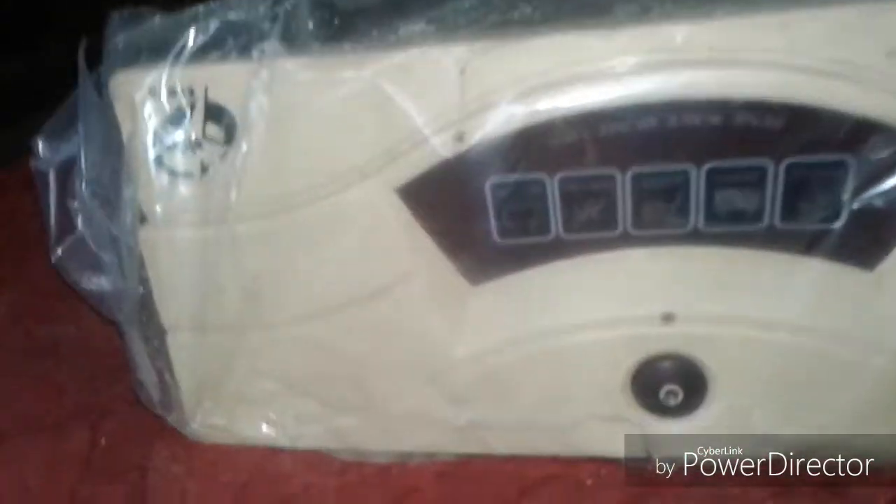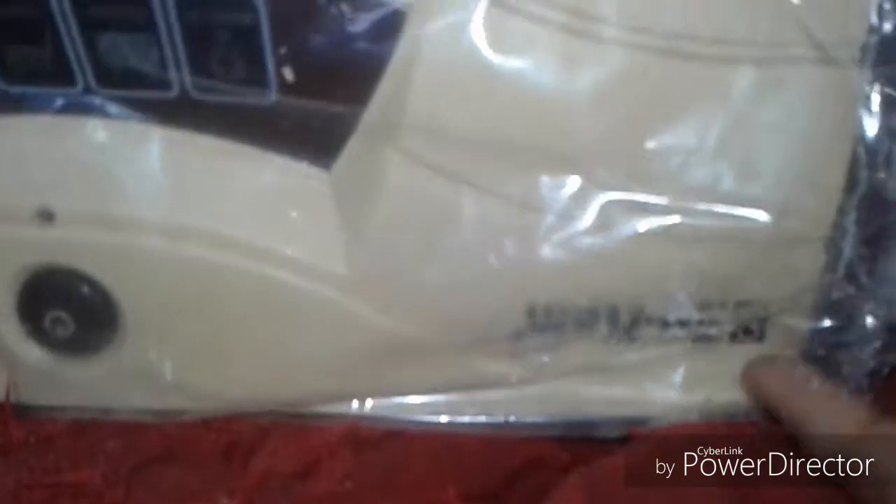This is a small inverter UPS. Here you can see the front of this UPS with the branding of Sukem. Here is the switch. The indicators are: mains on, backup, charge, overload, and battery low. It is 850 VA.